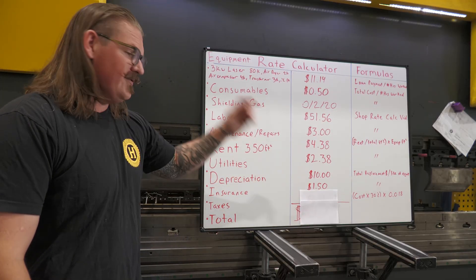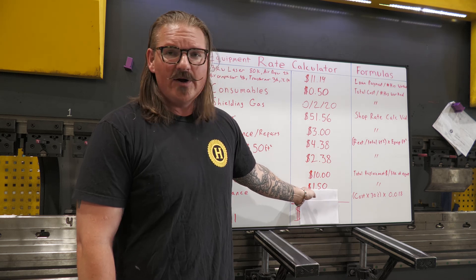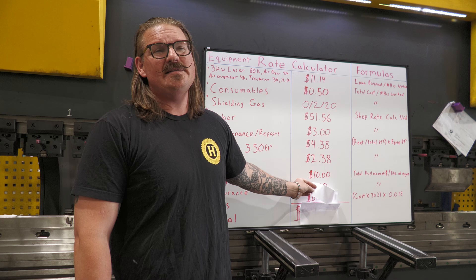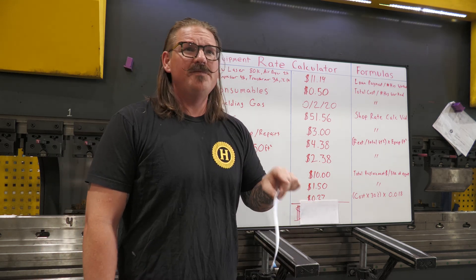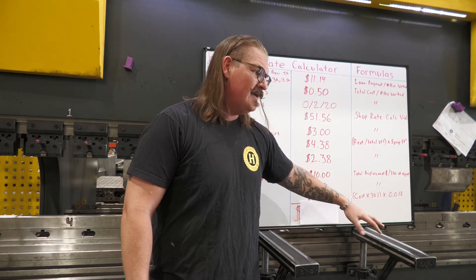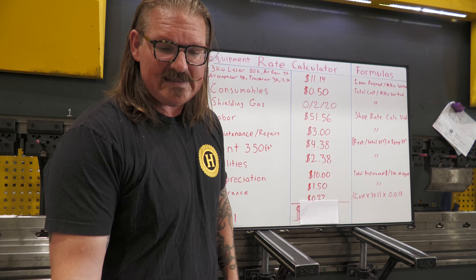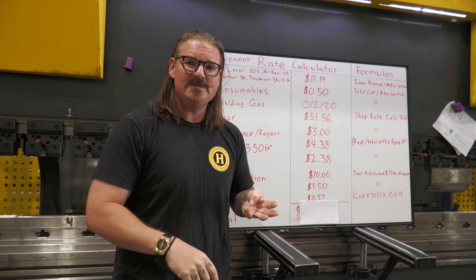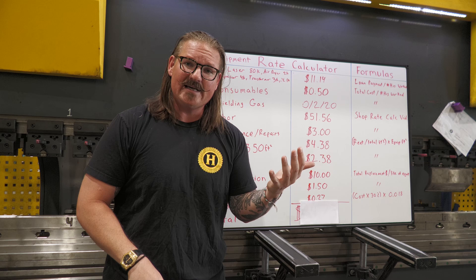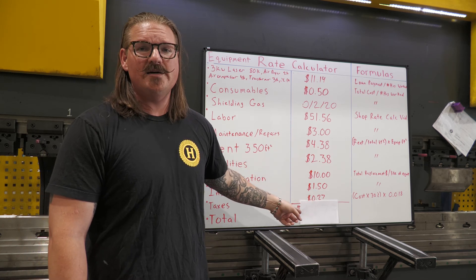Taxes — I hate taxes, but you've got to pay to play. Our county has a special equipment tax: they tax me on 1.8% of 30% of the book value of my equipment. So that's cost of equipment times 0.3, then times 0.018 — and that gets us to 27 cents an hour going to the tax man, just for the privilege of having that piece of equipment on my shop floor on top of payroll taxes, income taxes, property taxes, and sales taxes. If you've got one in your municipality, you better put that in here because it's important.